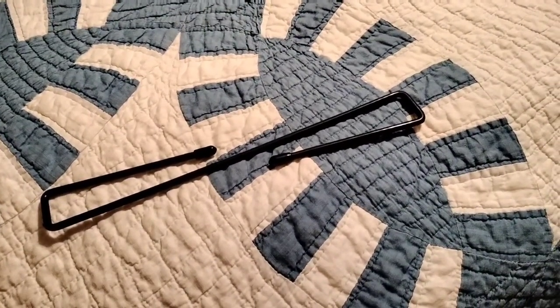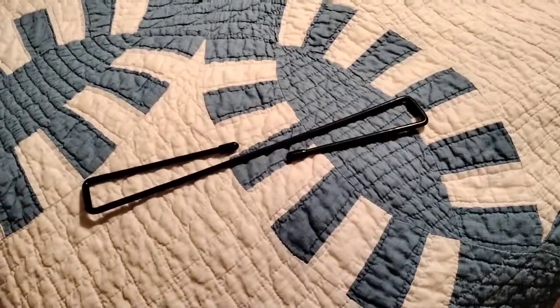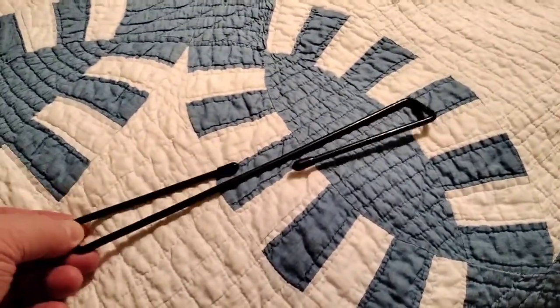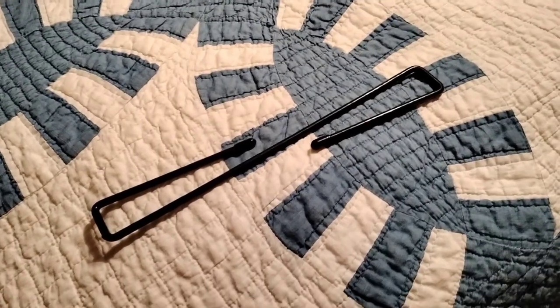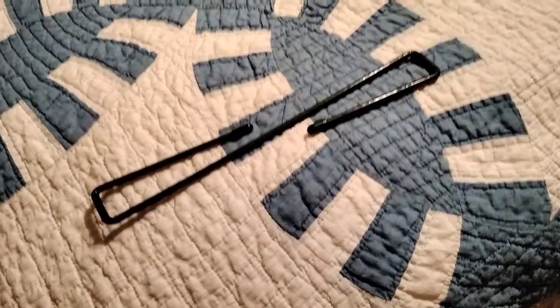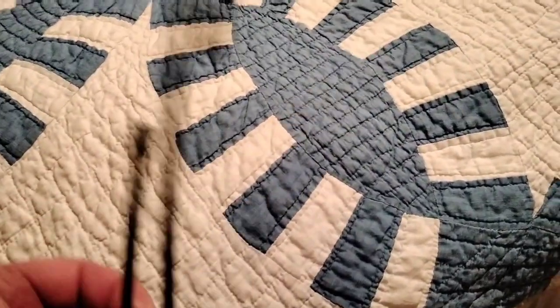Hey folks, Rob here. This is gonna be a short video. I come home tonight and Sheila had got me a set of these safe pistol hooks for Valentine's Day. There was a set of 12 of them.